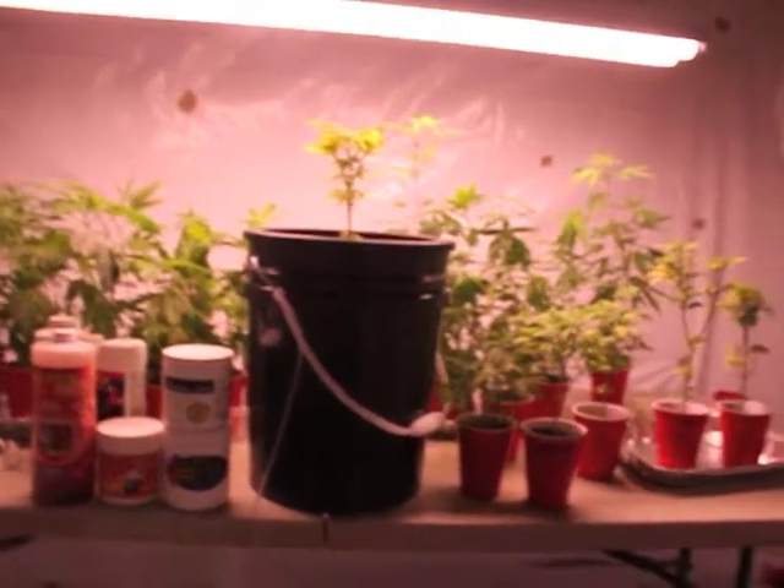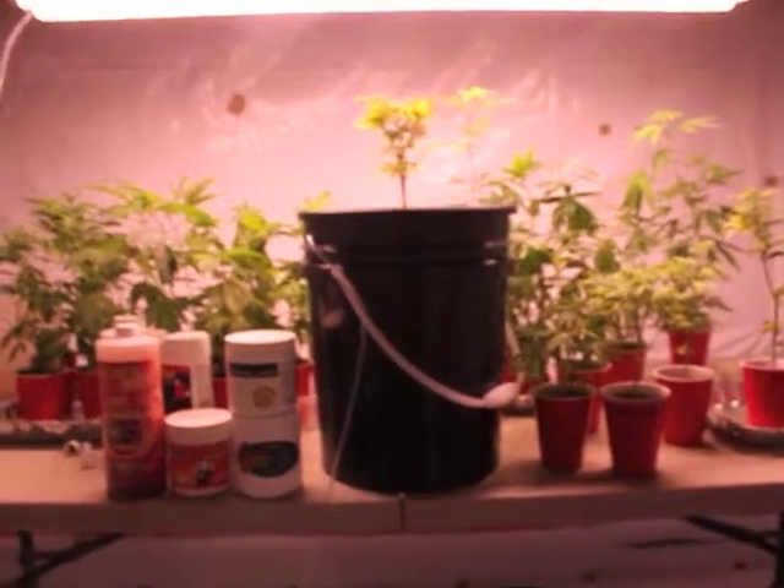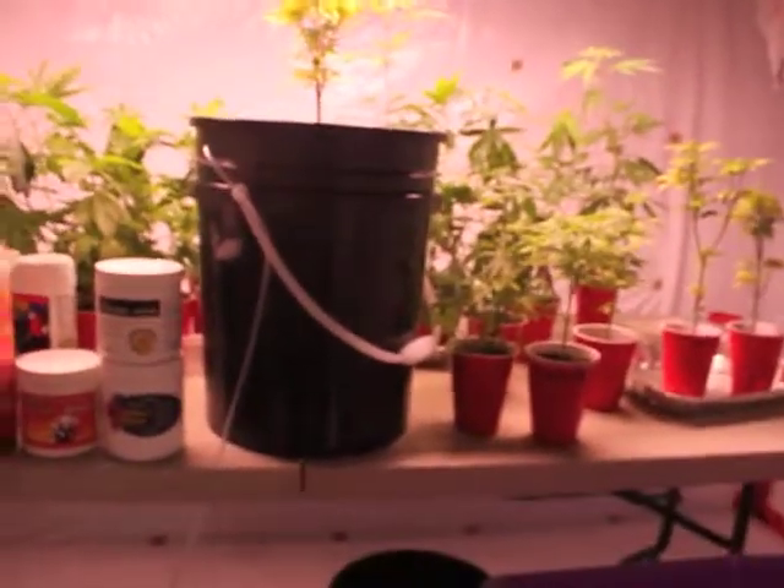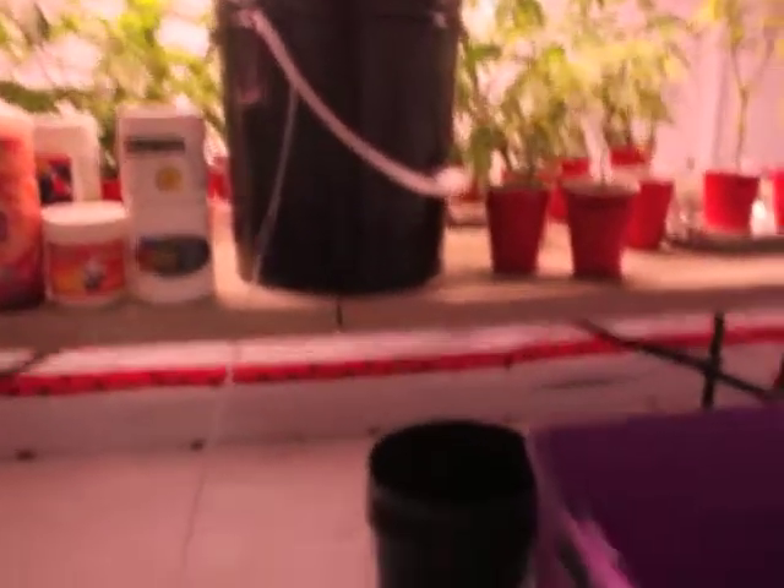Hey, what's going on guys, it's your boy Young Grass Cropper here for another episode of my Hybrid-Inspired DWC series. This one is going to be on the nutrients that I'm using right now.